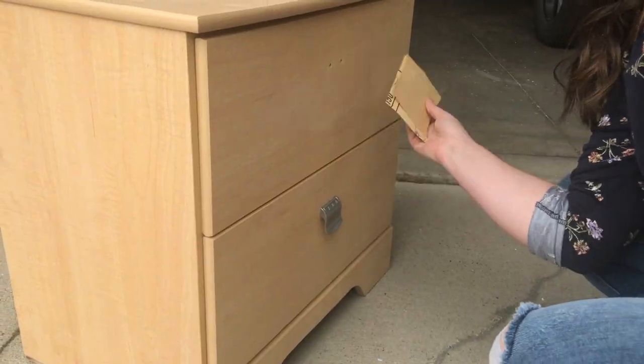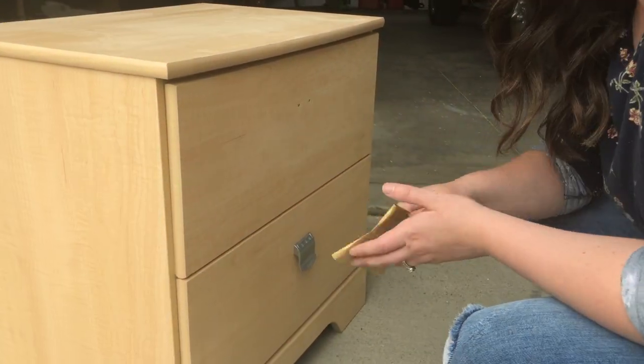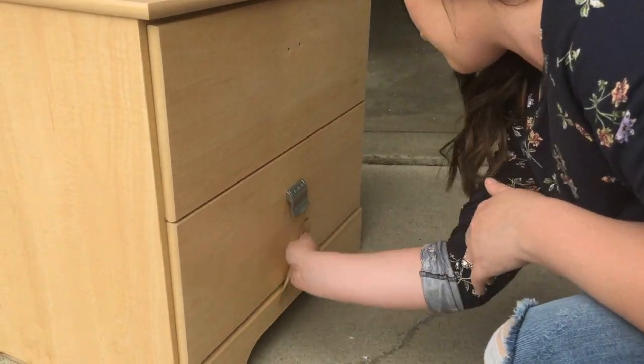Alright, now you want to go ahead and sand the dresser just to kind of get it ready and prepped so we can go ahead and paint.